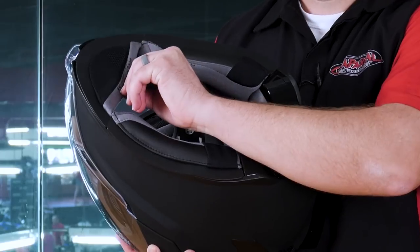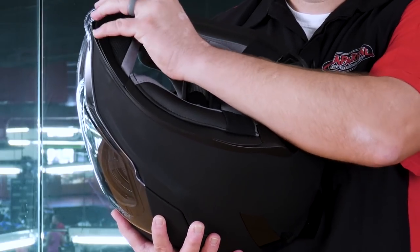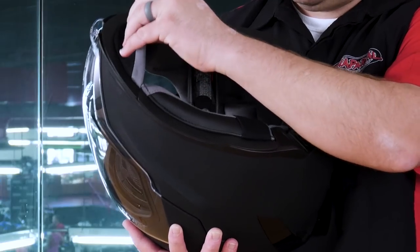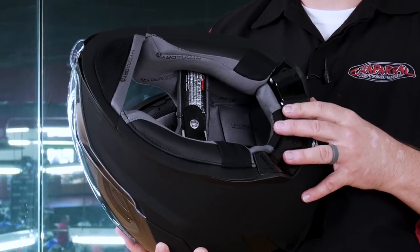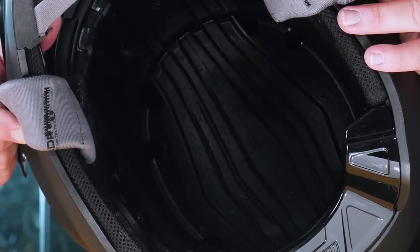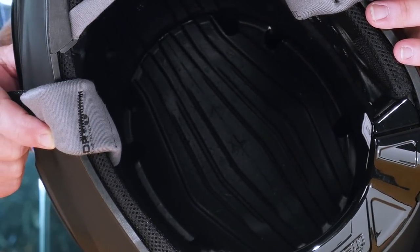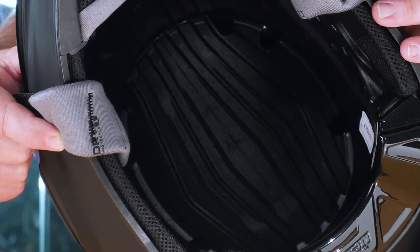Another feature we found on this particular helmet that we haven't seen in a lot of the previous Icon helmets is this chin curtain. This new chin curtain addition is going to allow this helmet to have a little bit more aerodynamics on the bottom and keep that wind from coming up into the helmet, causing head buffeting. As with most of Icon's helmets, this is going to be a long oval head shape. Let's get inside and look at how that venting structure is molded into the EPS liner of this helmet.